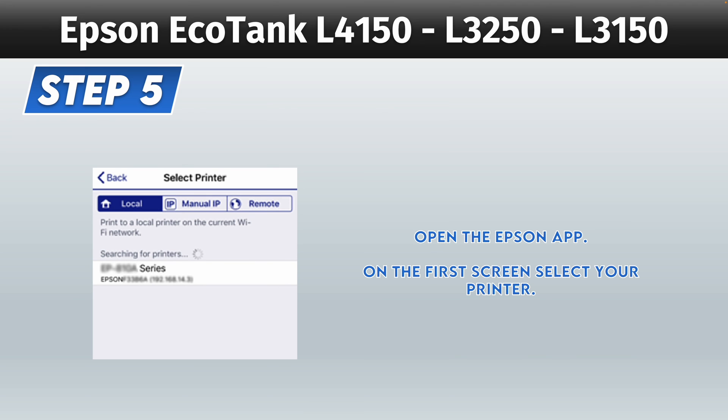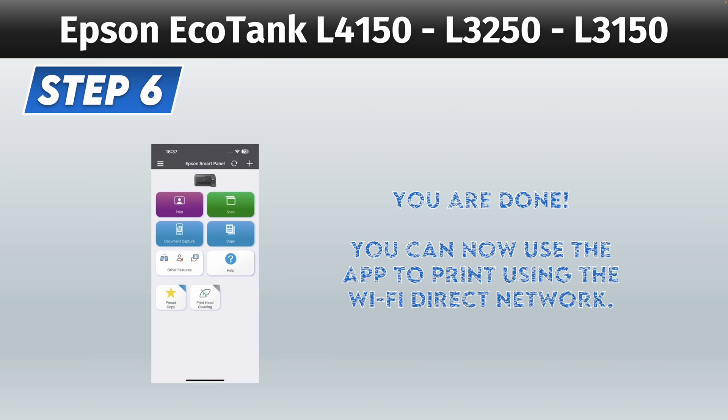Then open the app you just downloaded. On the first page, once you open the app, you should see a list with different printers, or maybe it's just yours. Go ahead and tap on the name of your printer and you're done. Now you can use the Wi-Fi Direct to print with your smartphone or PC.